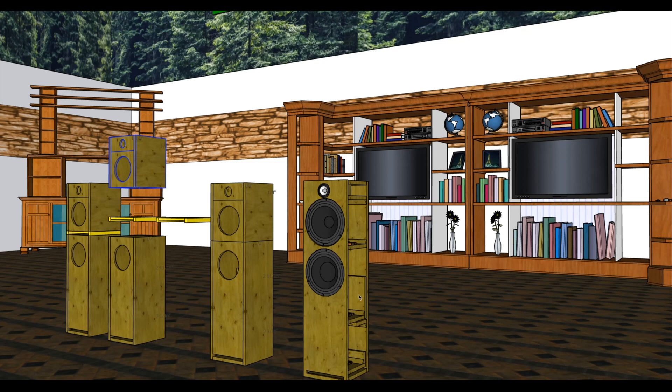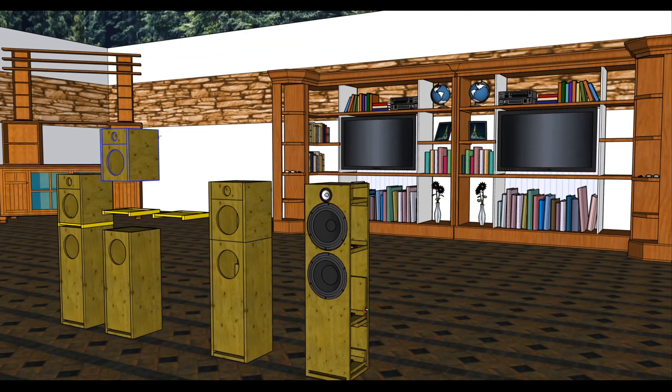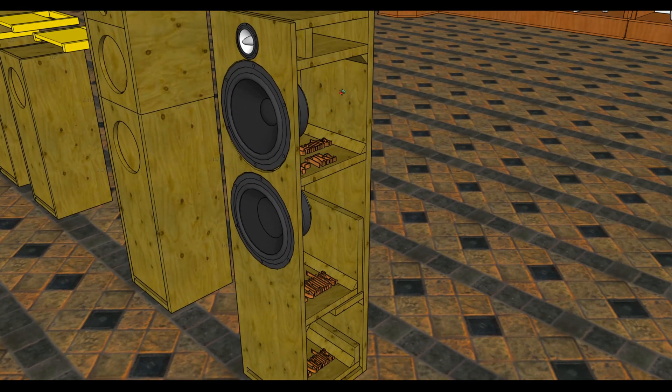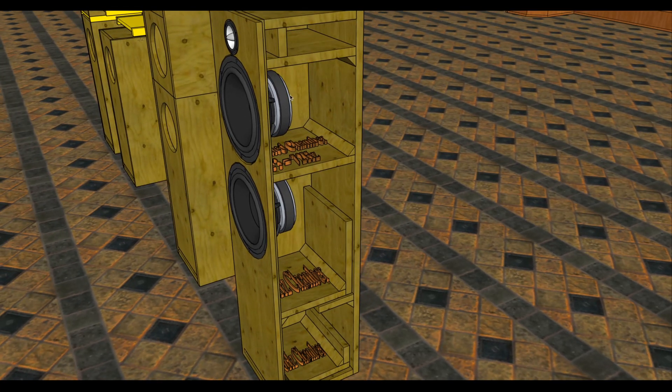What is going on guys, it's the Budget Bass Head, welcome back to the channel. Right now what you guys are looking at is a 3D graph of the Tang Bang tower that I introduced to you guys some time ago. As those who have been following the channel know, I have been having some issues with this sealed chamber that I constructed for the tower. I don't feel as though it's putting out as much as it should, and it's no fault at all of the driver itself. If you guys want to catch up, please go back and check my archives and look for the Tang Bang tower playlist.